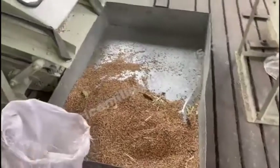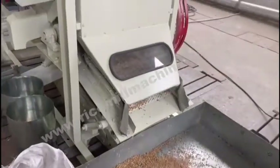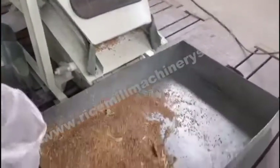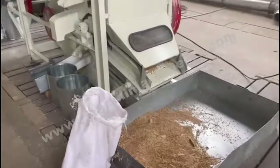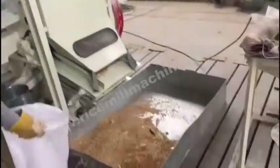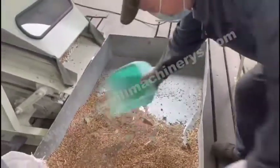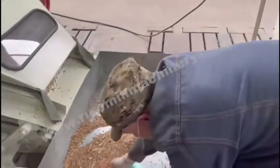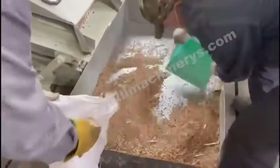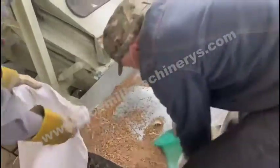We will add more impurities: the dust and the soil. We will see how this machine works. This machine can remove all kinds of impurities — big, small, and stones as well. The dust, all kinds of impurities — we mix them into the seed to see how this machine works.